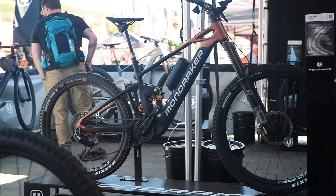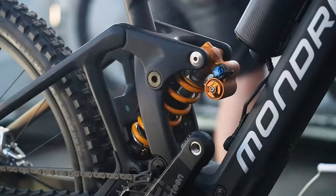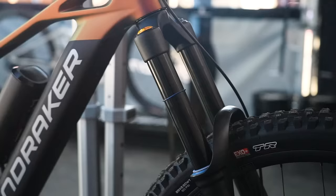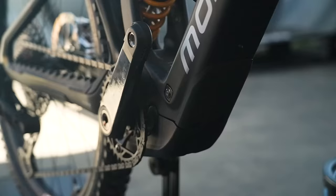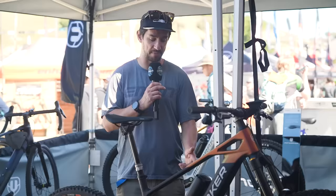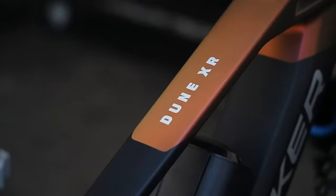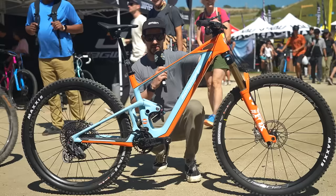This is a brand new bike from Mondraker — the Dune. I'm looking at the top spec model, which comes with an Öhlins coil rear shock. It's a big-hitting bike but it's got the Bosch SX motor — 165mm rear travel, 180 fork on the top spec. Mixed wheel size: 27.5 rear, 29 up front. The Bosch SX gives 55 Newton meters of torque with a 400 watt-hour battery. You can add the Powermore 250 watt-hour range extender, and without that it's sub-20 kilograms with a 63.5 degree head angle — a proper shuttle bike.